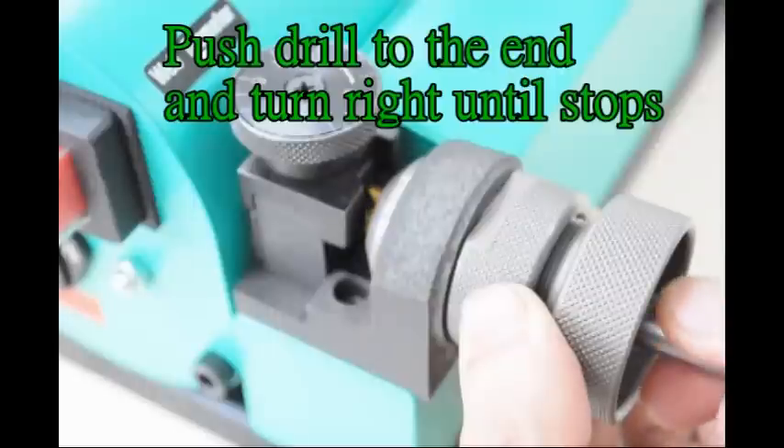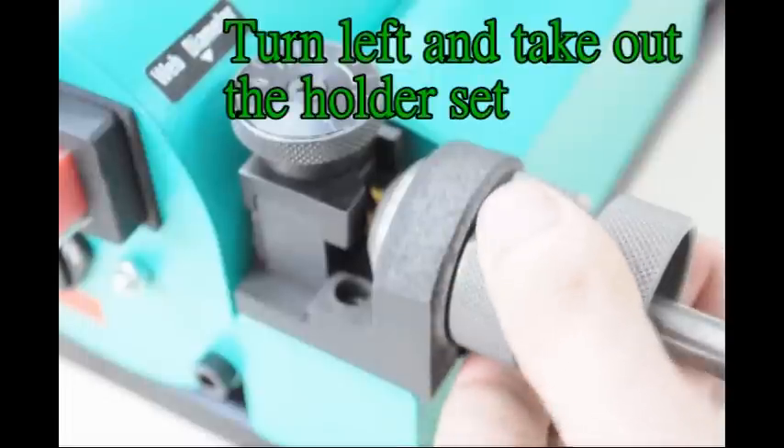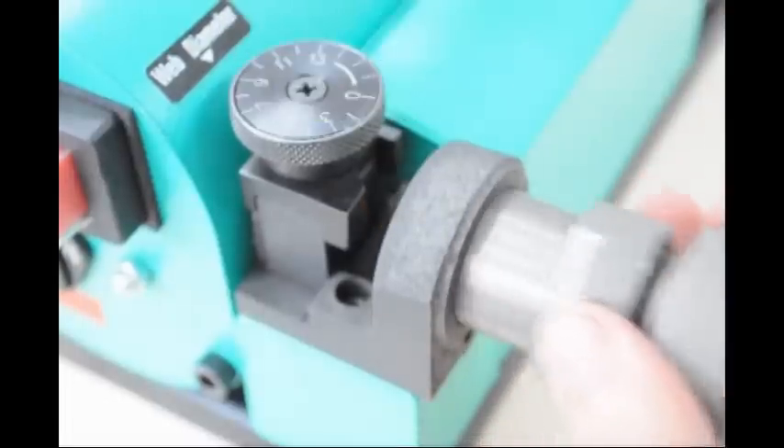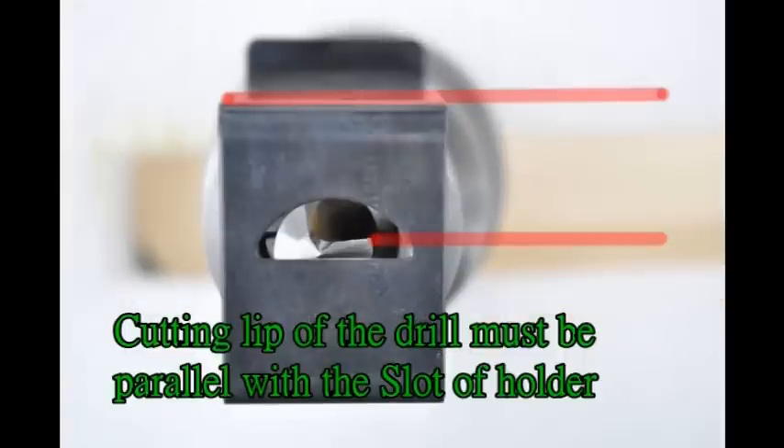Push drill to the end and turn right until it stops. Tighten the holder set. Turn left and take out the holder set. The cutting lip of the drill must be parallel with the slot of the holder.